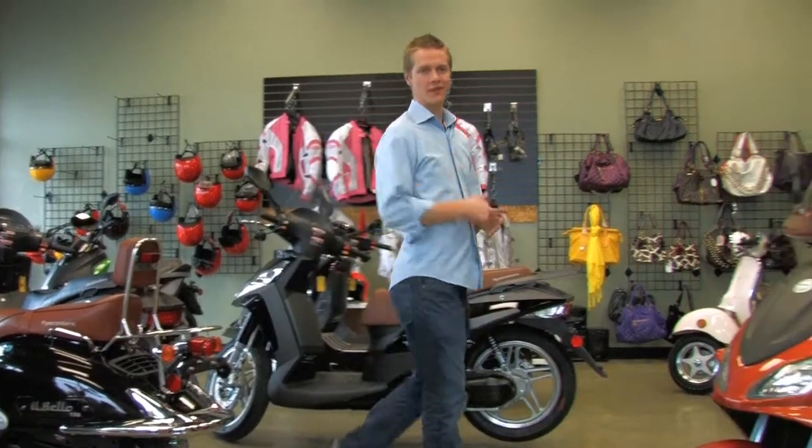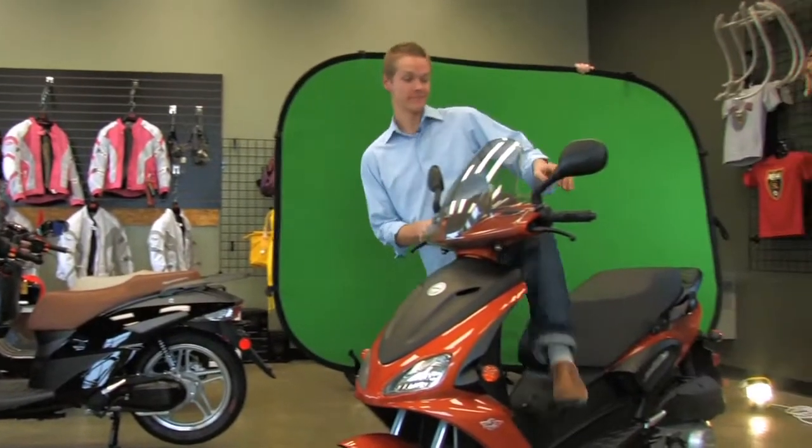When shooting photos, film, or even video, sometimes you can't quite get the location you had in mind. With the advent of the green screen, the whole world could be a stage.